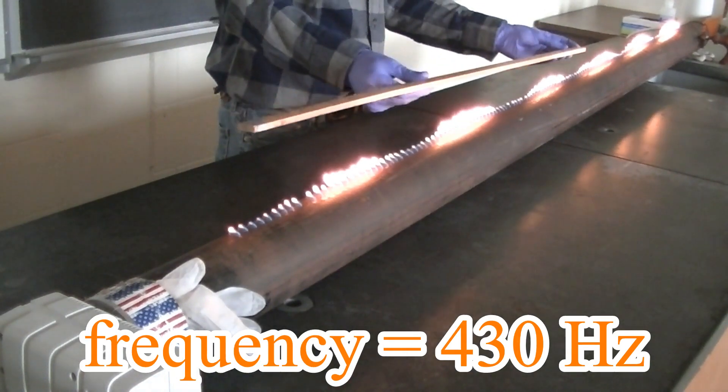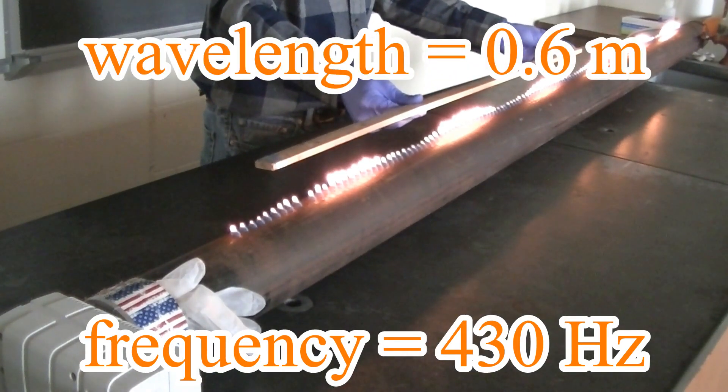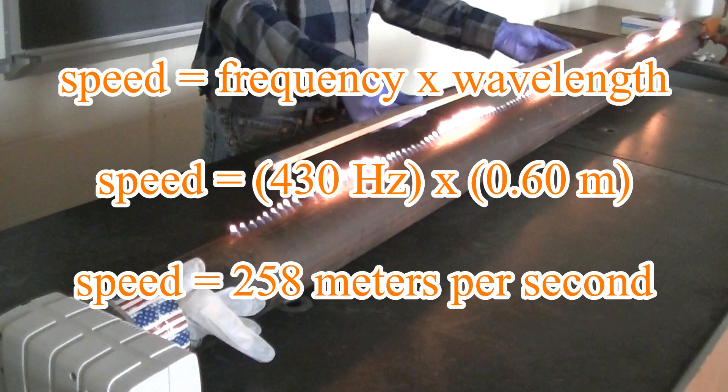It looks like the wavelength of this wave is about 0.6 meters. Now that we've measured the wavelength and frequency of this wave, we can calculate the speed of sound with the simple equation: speed equals frequency times wavelength. With a frequency of 430 hertz and a wavelength of 0.6 meters, we find the speed of sound in the propane to be 258 meters per second.